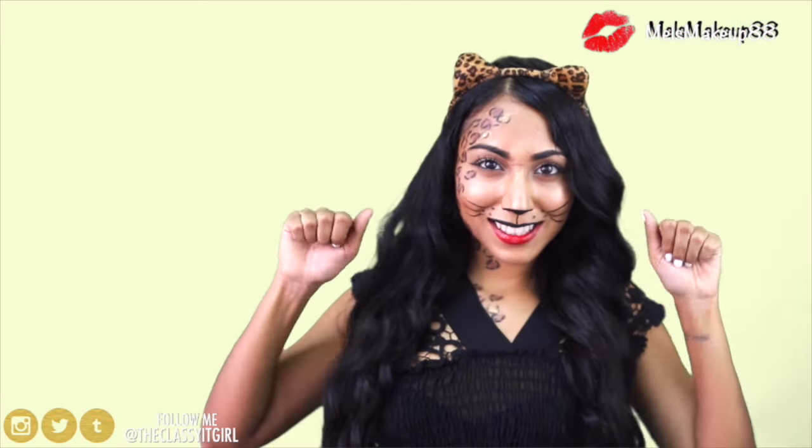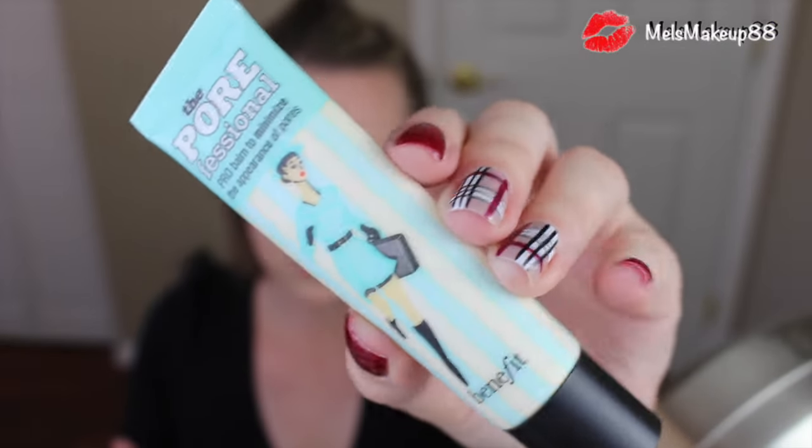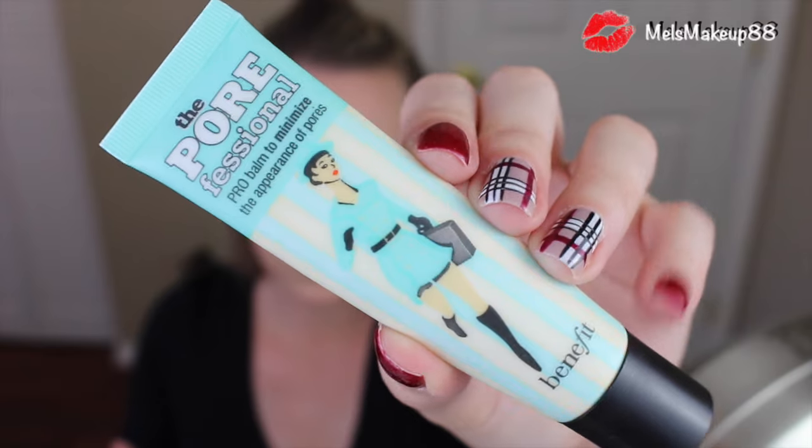Let's get started. To start out my makeup look, I'm going to prime my eyes and my face. For face makeup, I'm really looking at Sarah Jessica Parker's witch character from Hocus Pocus for my inspiration. Her skin is so flawless and pretty and kind of on the pale side. Luckily, I have the paleness down.